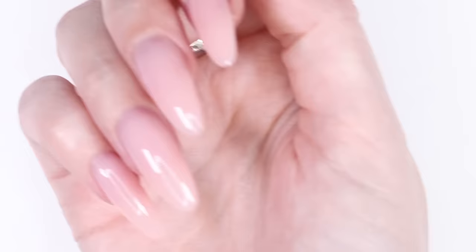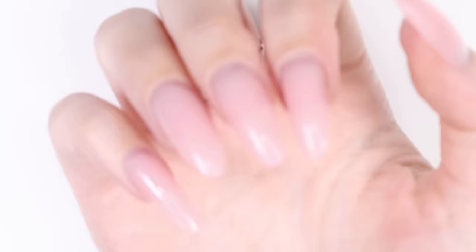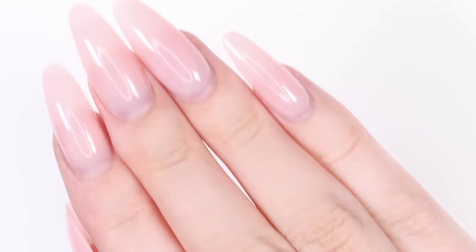There are six whole tubes of poly gel in this kit, which is so much. It also held up and lasted perfectly — here are the same nails two weeks later! We'll have a link for you guys in the description box below in case you're interested in checking out this poly gel kit for yourself.